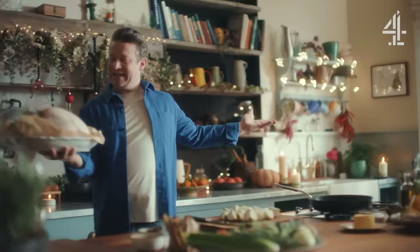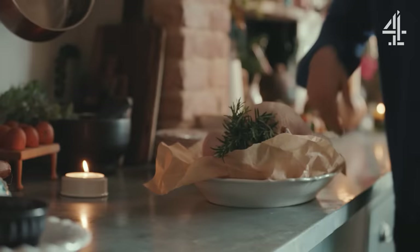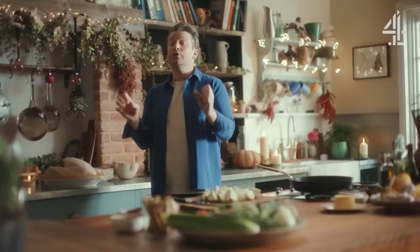Once a year you come together with this mighty bird. So just let it come to room temperature for about an hour and a half. If you take a bird from the fridge cold to the oven hot, it's just going to tighten up. We want juicy, succulent, gorgeous golden turkey.